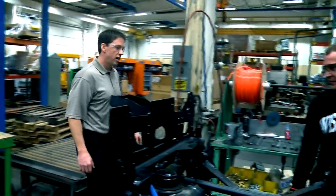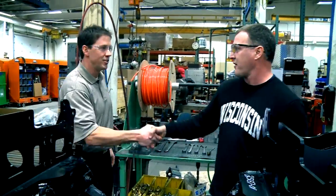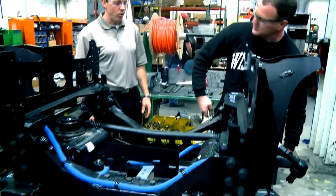Good morning, Dale. Good seeing you, sir. We've got our friends here from our website who would like to see how you're assembling the TACCOR.